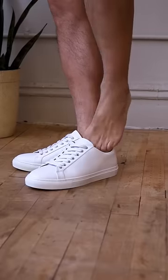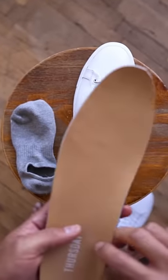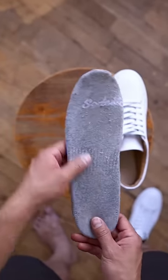Is it a million degrees outside and you hate wearing socks? Let me show you a trick where you don't need to and not stink up your shoes. Grab a pair of no-show socks and take out your shoe insole. Take the sock and wrap it around your shoe insole, then place it back into your shoe.